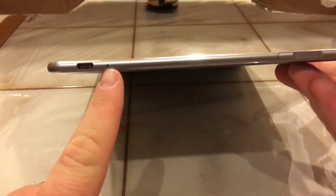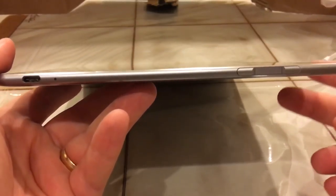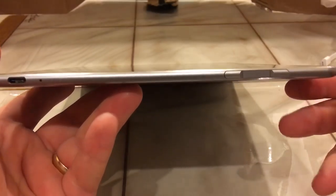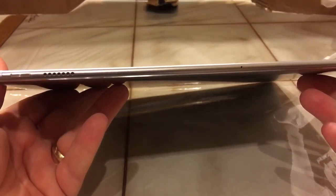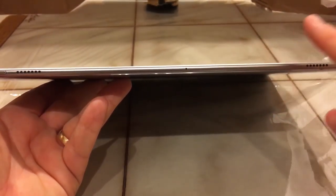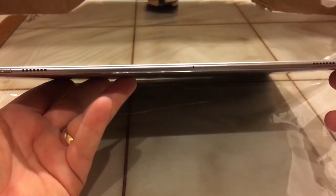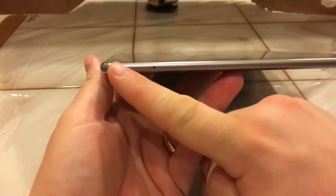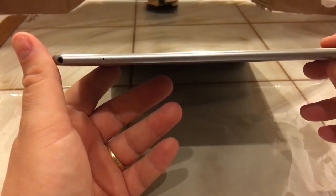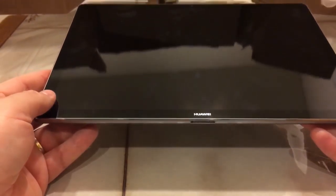On the right side we see the USB Type-C port and a microphone. There's volume up and volume down, and in the middle is a fingerprint reader for Windows Hello - so when the computer boots up, you can just put your finger on the reader to unlock your Windows machine instead of entering a password. On the top we see stereo speakers, a dual mic array for Cortana, the power button, a three-and-a-half millimeter headphone jack. It's really amazing how thin this tablet is - as thin as a smartphone, all aluminum, just a beautiful device.